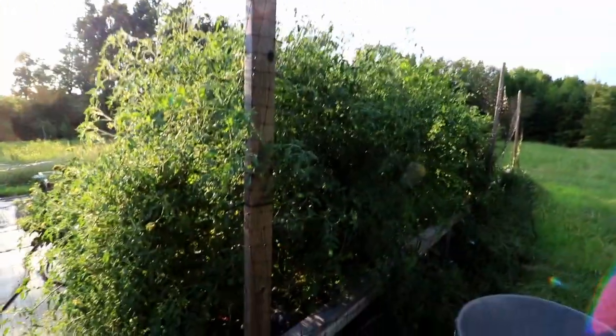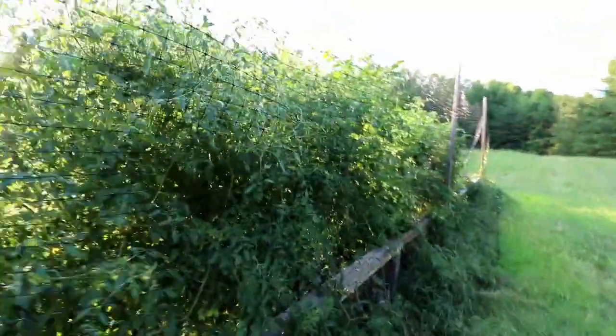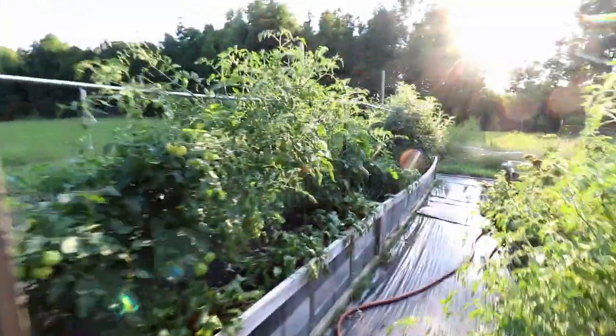These are the San Marzanos — they're indeterminate. They're a little smaller than I would have liked, but they're doing good. They've produced a lot and they continue to produce a lot. These couple of beds here are just miscellaneous.